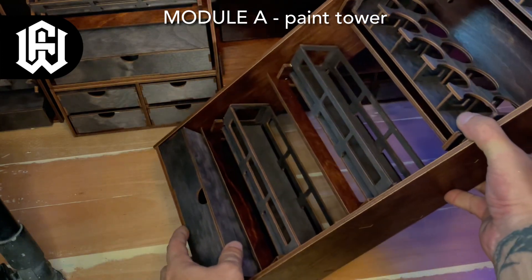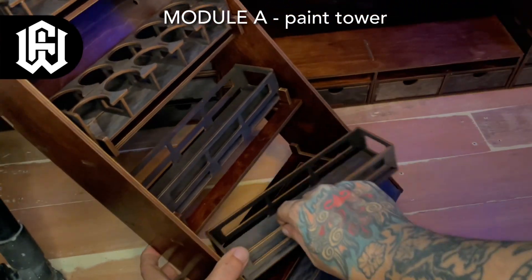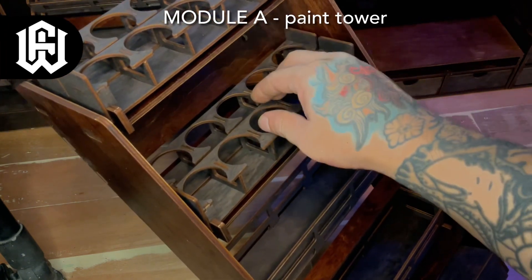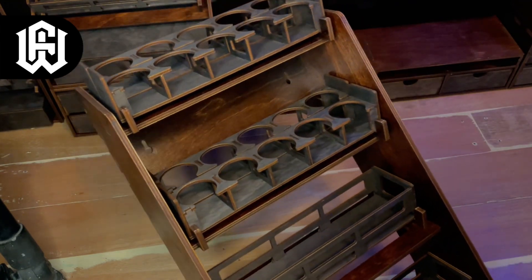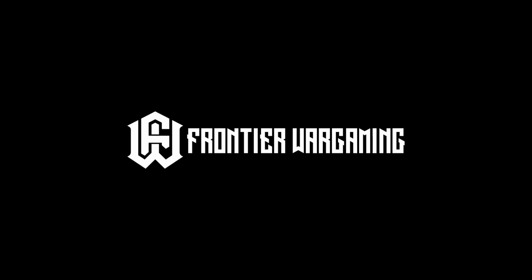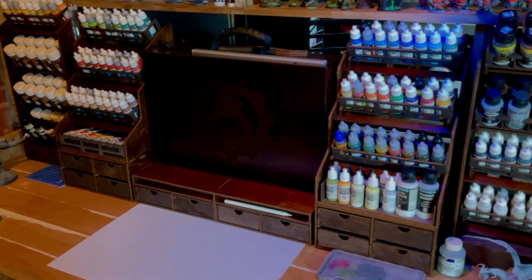Last is Module A. This one can be wall mounted — it has four holes at the back for screws. It's pretty tall with four layers of paint trays. You can also customize your order so you have trays for really fat paints or washes, and trays for normal size paints.